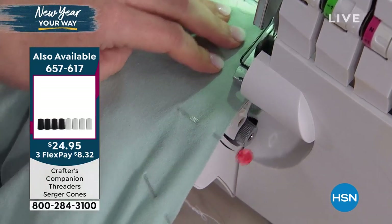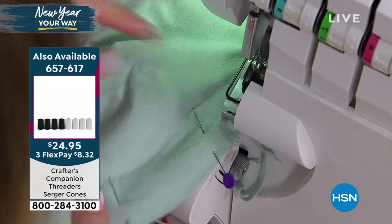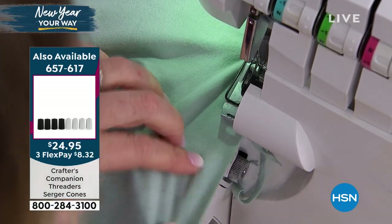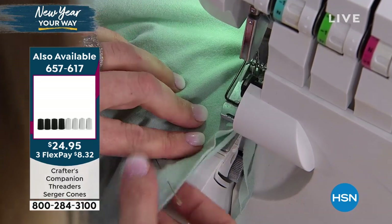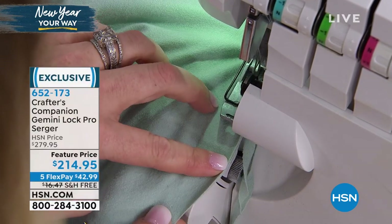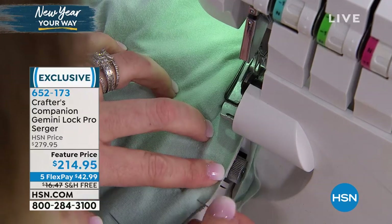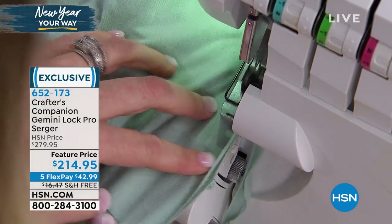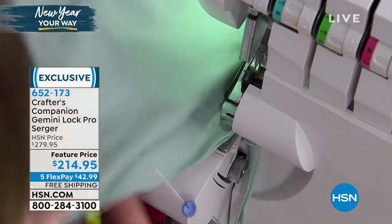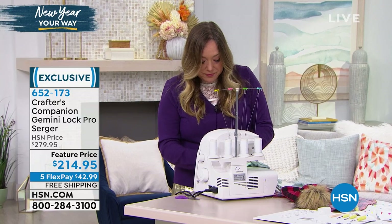The only thing to be careful about is not to run over my pins, because of that blade - the blade is trimming off the edge to make sure everything is flush. If your cutting isn't exactly perfectly straight, you don't need to worry because the serger is going to trim all of that for you. Sergers are very fast - they make quick work out of sewing. You get results quicker, and you get really great results.